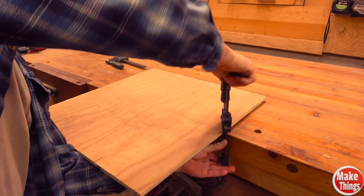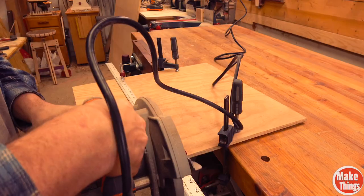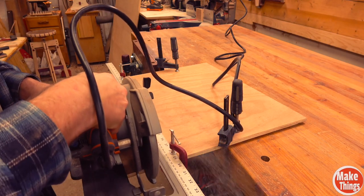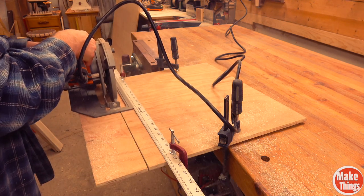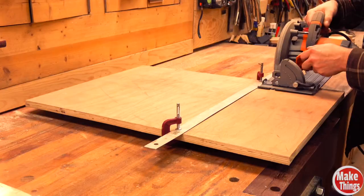How about cutting a piece of plywood? Again, I turn to clamps, which is fine until I find it's difficult to clamp, not to mention having to worry about the board pinching the blade at the end. With these grippy boards, no clamps needed.